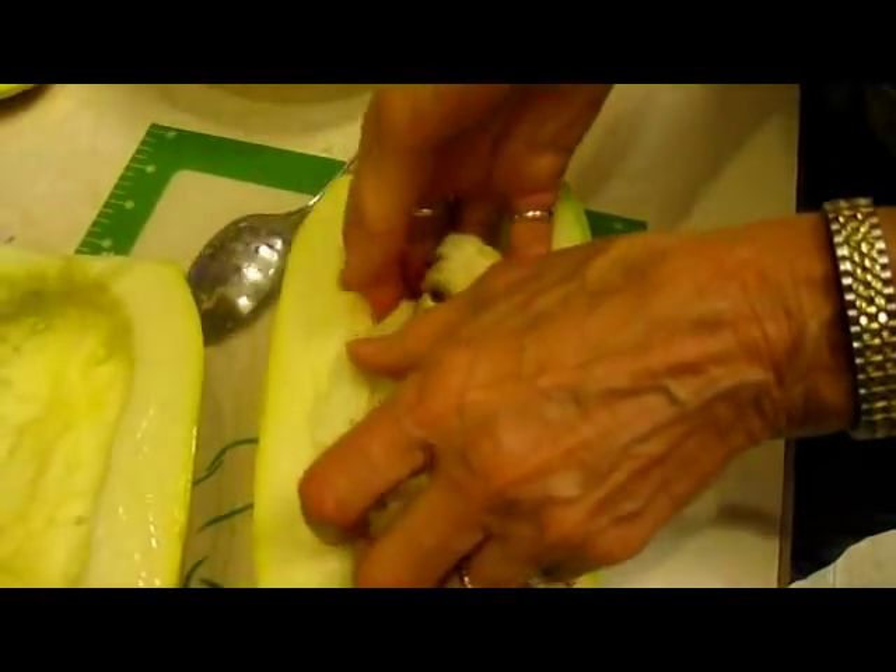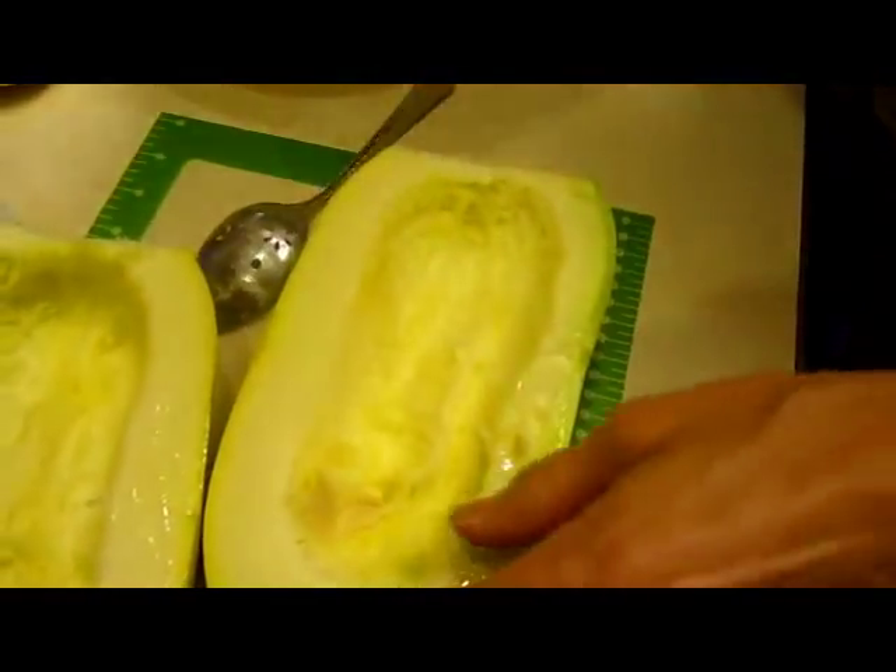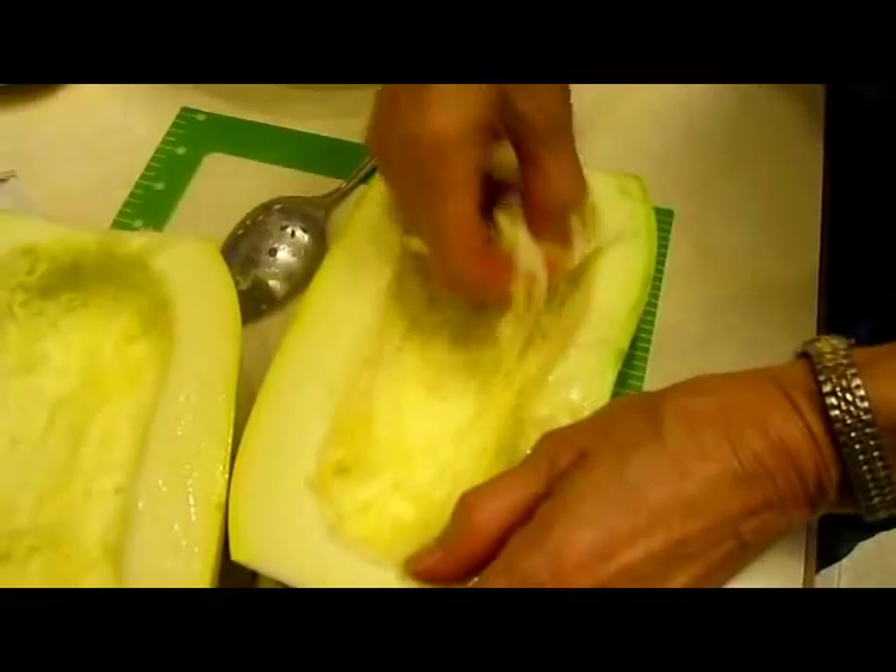I believe the first time we ever had spaghetti squash was with one of my husband's students, Nora, and she taught me how to do this. Okay, so now these are clean and seedless.